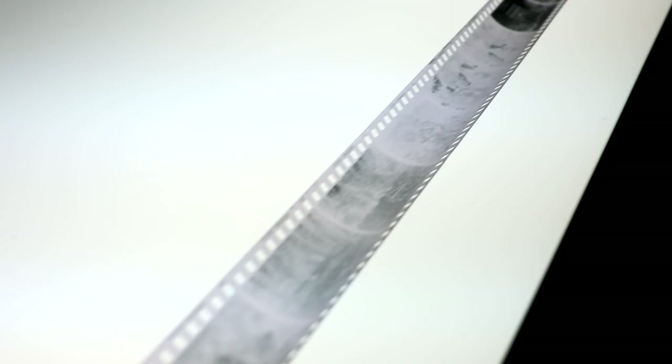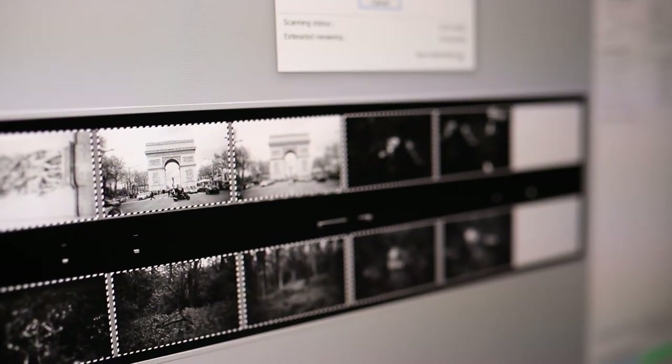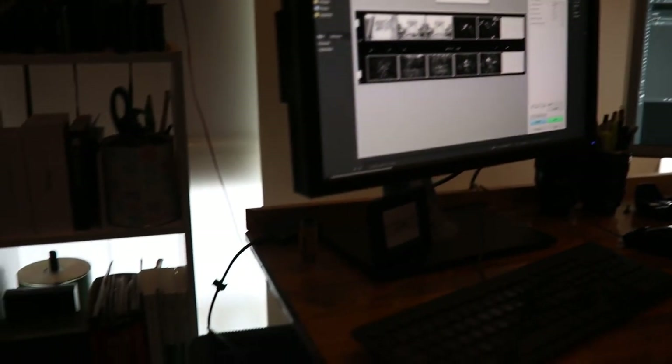I shoot with a red 25A filter and slightly underexpose most of the time, and this gives me the high-contrast image that I like to get from Tri-X. After that it's time to scan — I'll have a video of that linked below — and then you post it to IG.